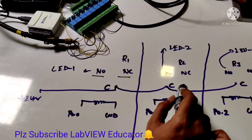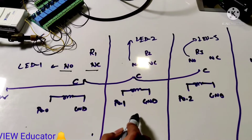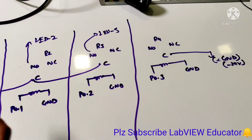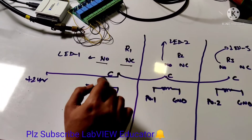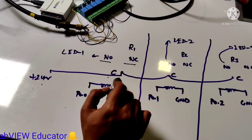Relay 2 similarly also has NO, common, and coil sections — as does relay 3 and relay 4. In relay 1, the common point is connected with the 24-volt supply.